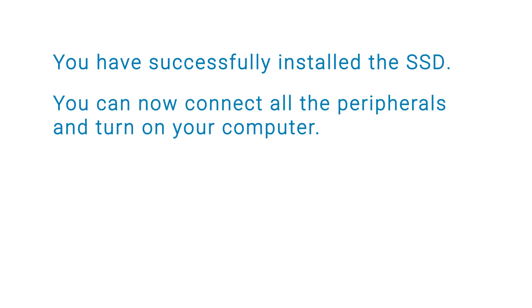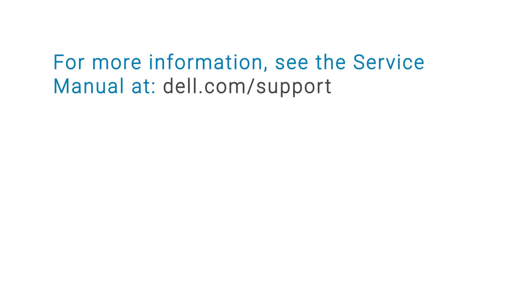You have successfully installed the SSD. You can now connect all the peripherals and turn on your computer. For more information, see the service manual at dell.com/support.